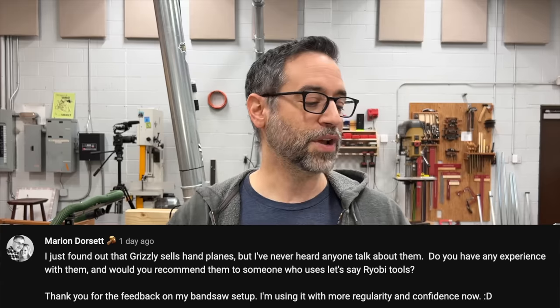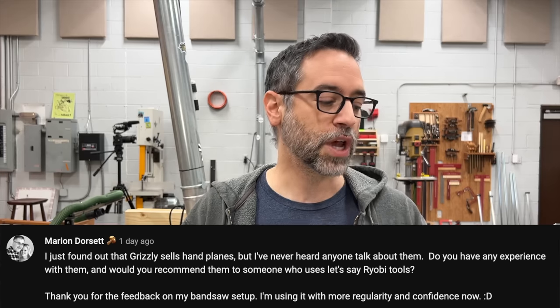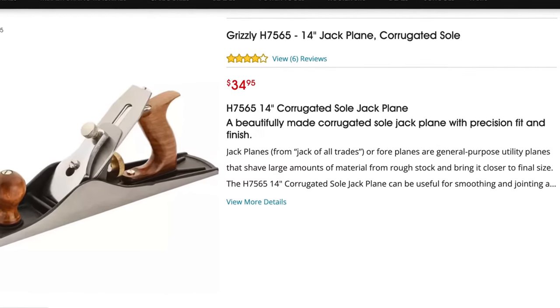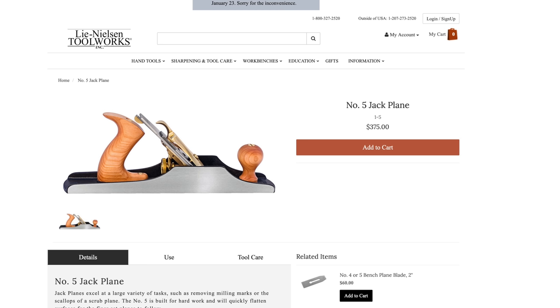First up, we've got a question from Marion. She just found out that Grizzly sells hand planes — didn't really know that either — but has never heard anyone talk about them. She wants to know if I'd recommend them, maybe on a budget like Ryobi users. I'm going to focus on the Jack plane at $34.95 — that is super cheap. Rockler has the Benchdog brand at $199, and the best on the market at Lie-Nielsen for $375. So at $34.95, it's probably worth a shot.